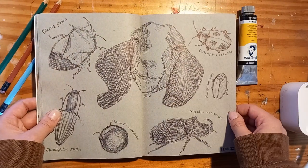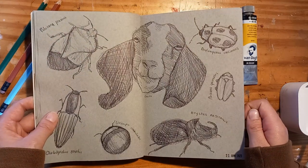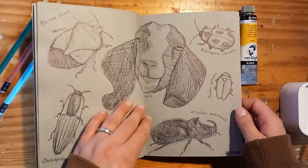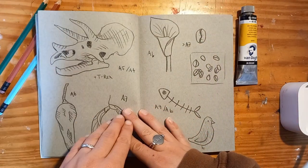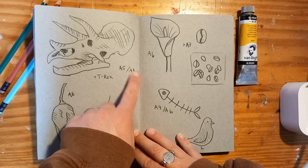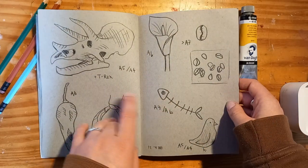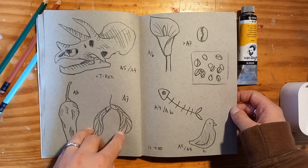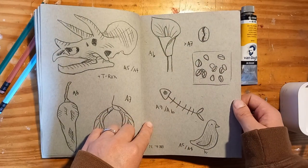This is a fun page and if you look really, really closely, one of these animals is not a beetle. Maybe you can guess which one. Here we have some more linocut ideas of plants. I did do this one recently — the fish one.